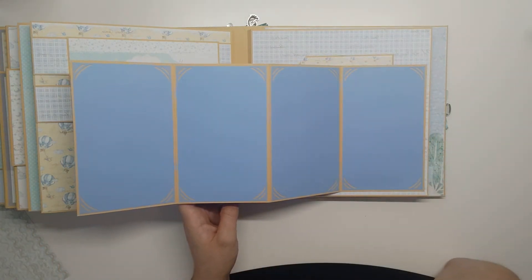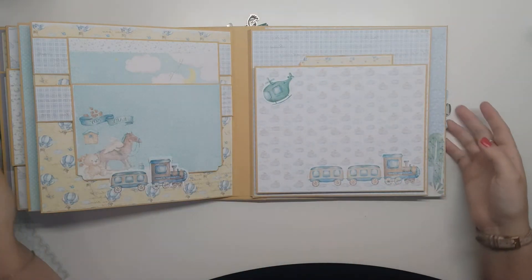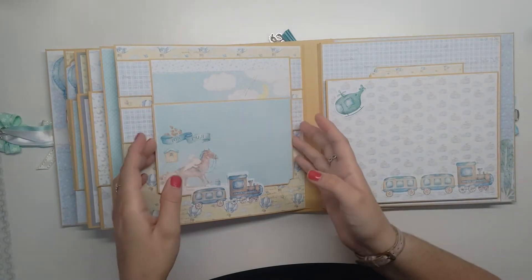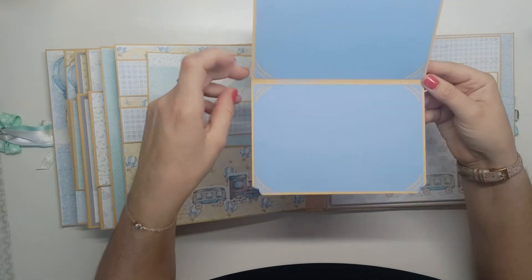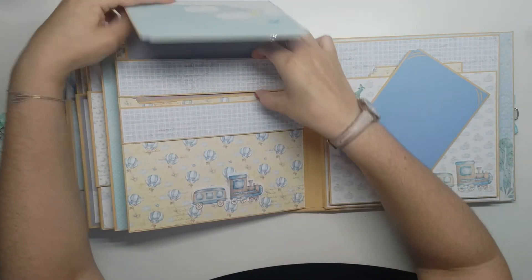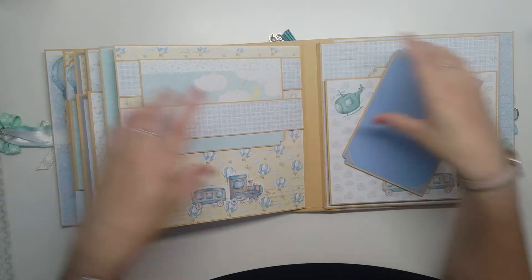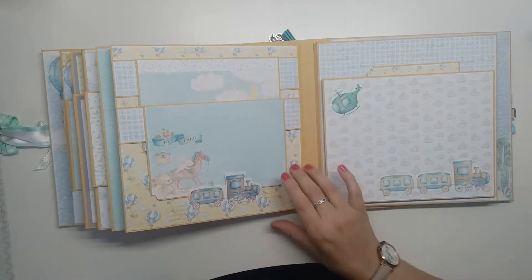J'ai pris aussi le papier bleu et du papier gris — il ne doit pas m'en rester beaucoup, je crois que je n'en ai plus. Ensuite, nous avons les cartes suspendues. Elles sont suspendues par des petites bandes : la première carte est tenue par la bande, et la deuxième est retenue par le petit train en bas.